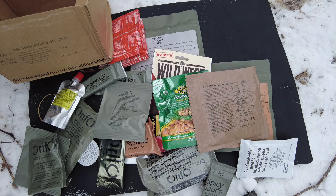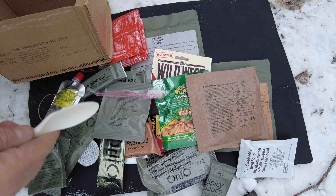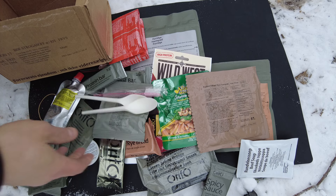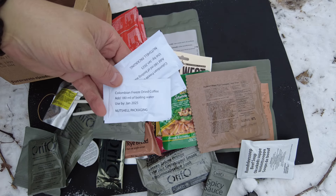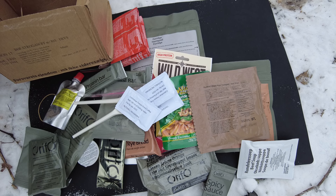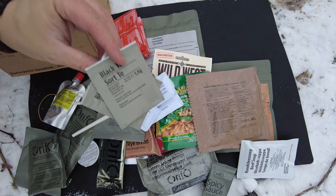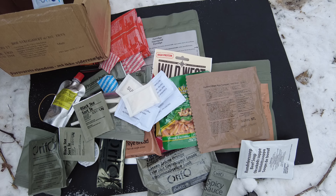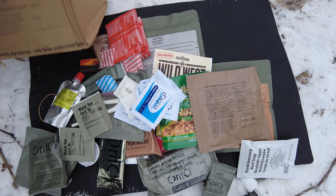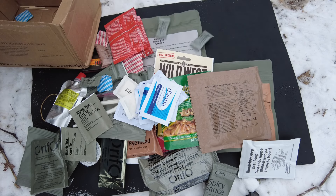I'm going to open the accessory bag to see what we got. We got a toothbrush, a couple of nice-looking spoons — although these usually don't hold up in the cold. We got three packs of Colombian freeze-dried coffee, three packs of pepper, three packs of salt, two black teas, two packs of sugar, three package wipes like hand sanitizers, three toothpicks, and three pieces of gum. This thing is absolutely loaded.